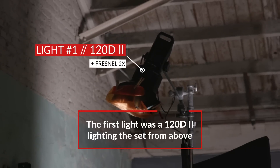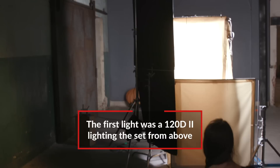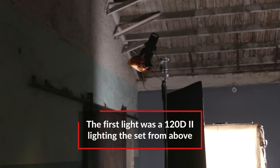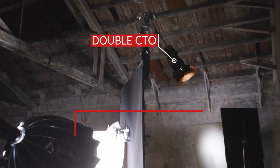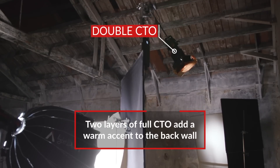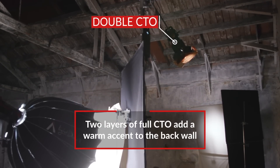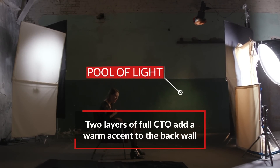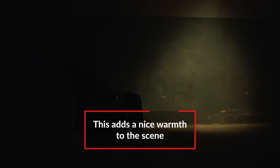Our first light was a 120D Mark II. We had that up on a combo stand probably about 12 or 14 feet in the air. It had two layers of full CTO on it and it was just adding a pool of light along the wall and a little bit on the floor. It's nice and warm, so it warms up that whole wall and all the tonalities there. So as a little bit of contrast for her backlight, you used a cooler light. What was that?